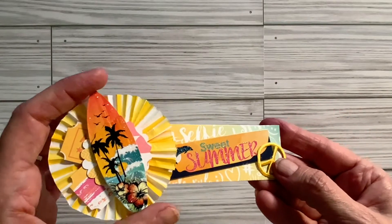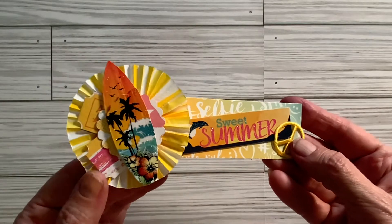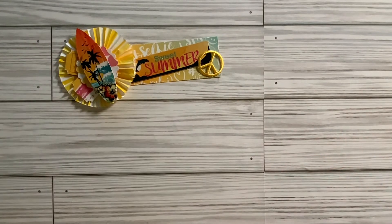And this is a cupcake paper rosette — I got these cupcake papers from Walmart. And then as you can see, a couple of tickets and a peace sign there. And then the surfboard.